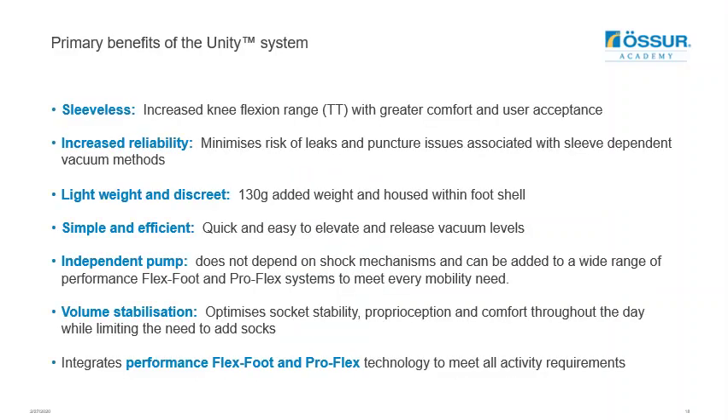Highlighting the primary benefits of the Unity system: it's sleeveless, meaning knee flexion range can be improved, and it minimizes the risk of leaks and punctures associated with sleeve-dependent vacuum methods. It's very lightweight and discreet, with the pump housed within the foot shell, adding very little weight. It's quick and easy to elevate vacuum using just the movement of the prosthetic foot. It doesn't depend on any shock mechanisms and can be added to a wide range of flex feet and pro-flex systems. It assists with volume stabilization, optimizing socket stability, providing proprioception, and limiting the need to add additional socks throughout the day.